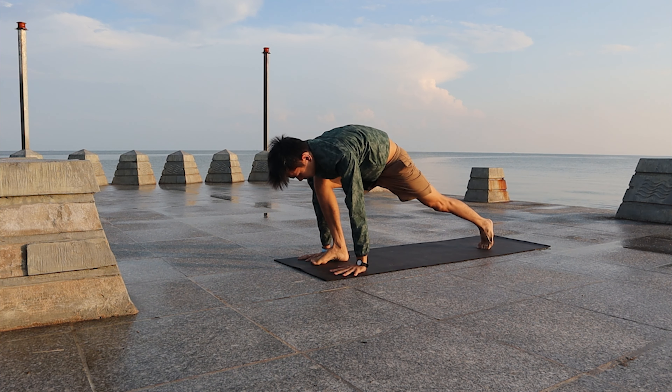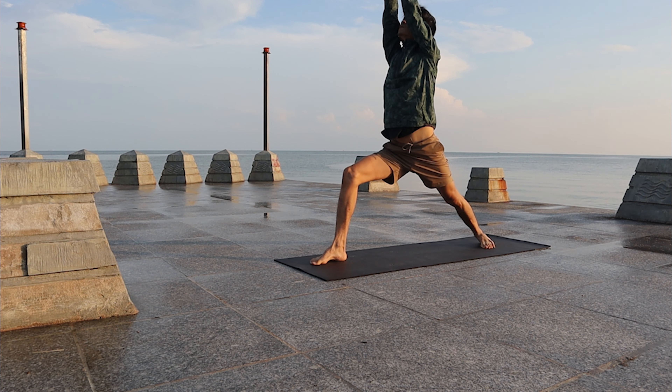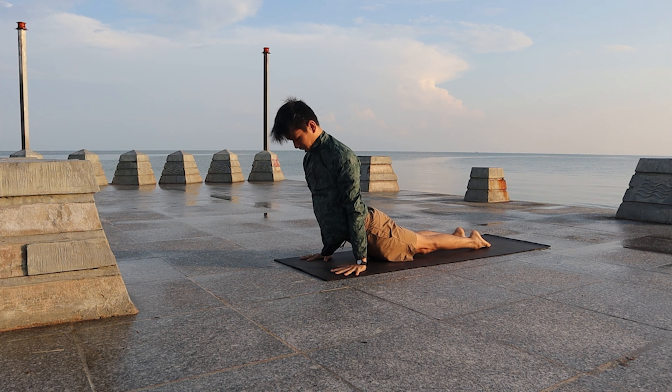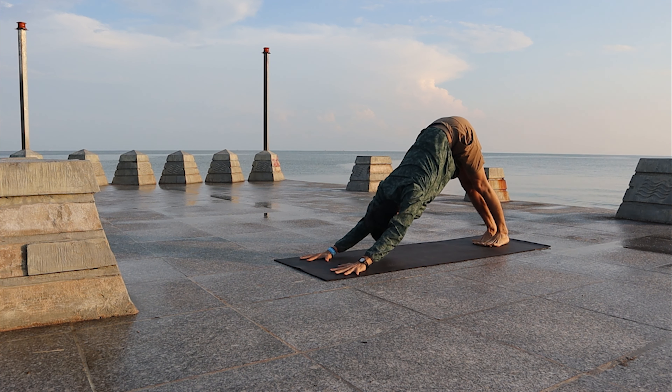Inhale, bring the right leg forward — come to Warrior One. Exhale to Chaturanga Dandasana. Inhale, Up Dog. Exhale, Downward Facing Dog.